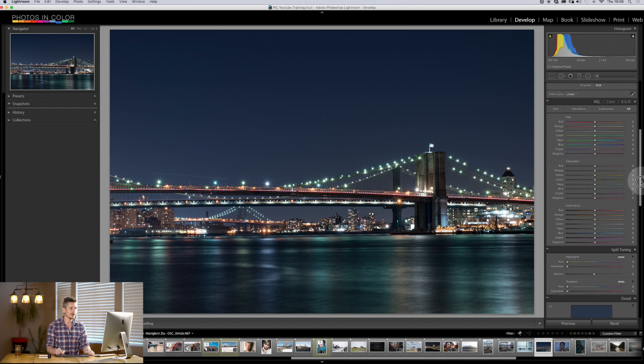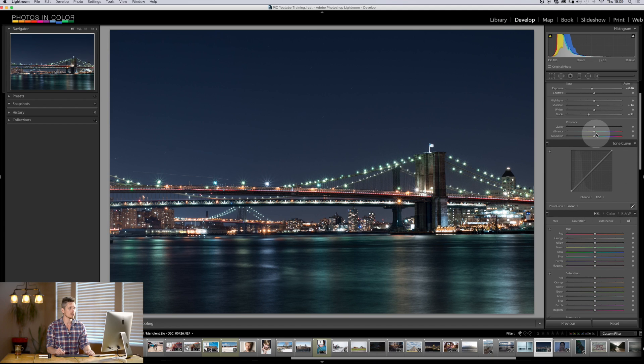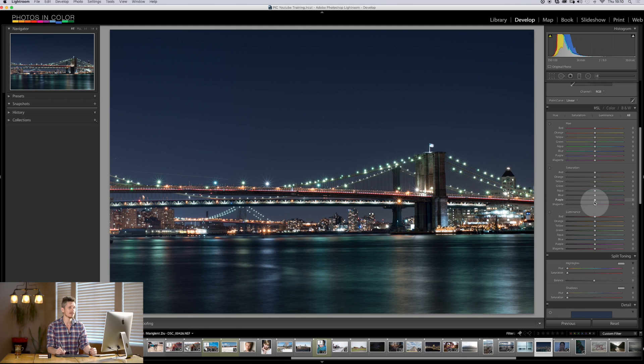For this desaturated urban look, we come down here to HSL and go to saturation. Now if we were to use vibrance up here, we can reduce vibrance, but it affects all the colors. What we want to do is keep a specific color — orange, or whatever color we want — while desaturating everything else. So essentially that's like black and white. We come down to HSL and we want orange to stay alive, so we're going to keep our orange high. But greens, blues, and all the other colors we're going to pull back — not to zero, because I want it desaturated, not black and white. There's a very subtle difference with that.